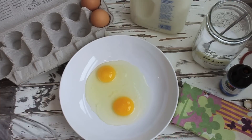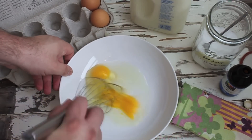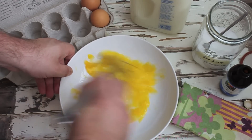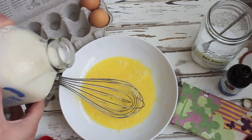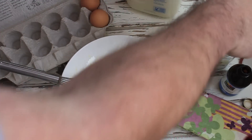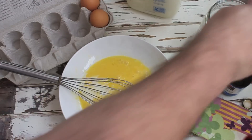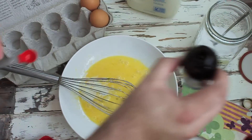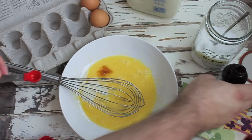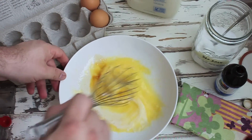I think you're going to like it. The first thing we want to do for this recipe is make our French toast batter. We're just going to take a couple eggs and whisk those together. We're going to add about a tablespoon of milk, a pinch of salt, and one half teaspoon of vanilla. Just combine that.